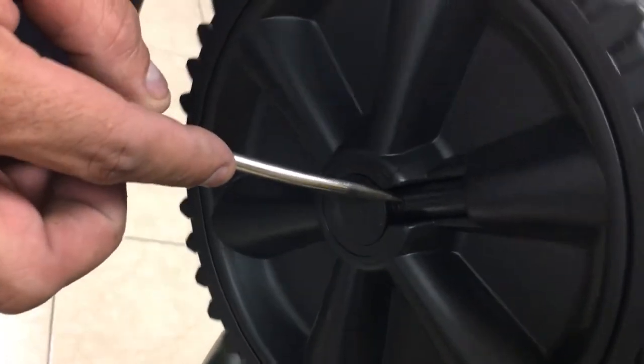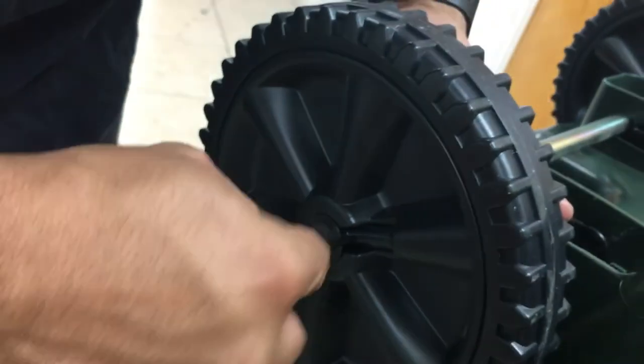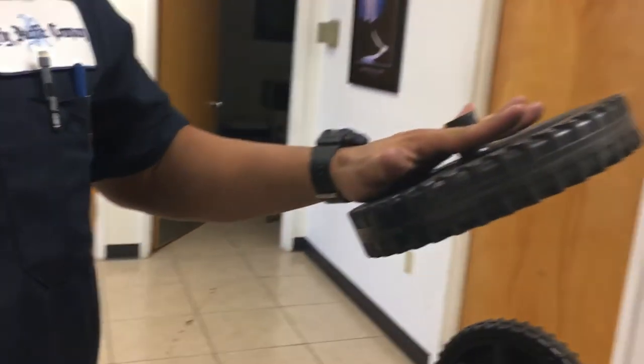Find the hole on the wheel, press hard like I said earlier, and pull up until you actually feel the clip release, and then you remove the wheel.